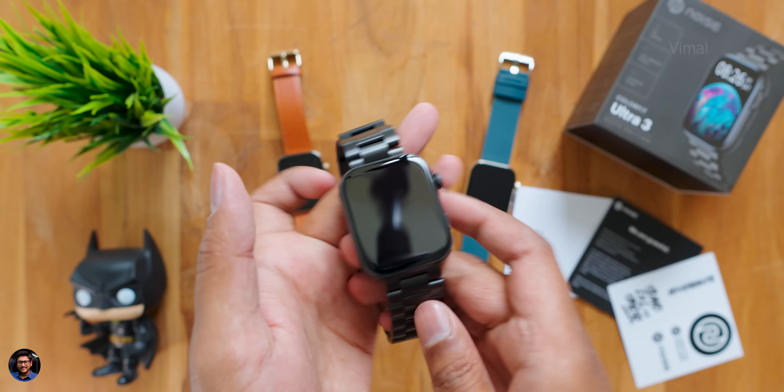I'm back and the watch is all set up. First, let's talk about the display. The Colorfit Ultra 3 features one of the biggest displays you can find on a smartwatch at this price point — a 1.96 inch AMOLED display with a resolution of 466 by 502, delivering great pixel density. Initial impressions: display quality is phenomenal for this price point. Being AMOLED, you can't expect anything less.